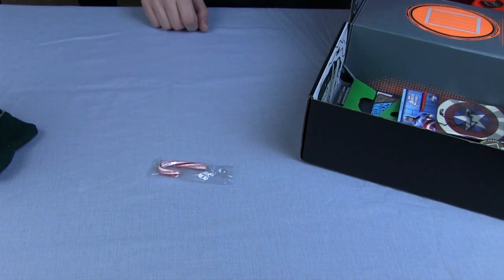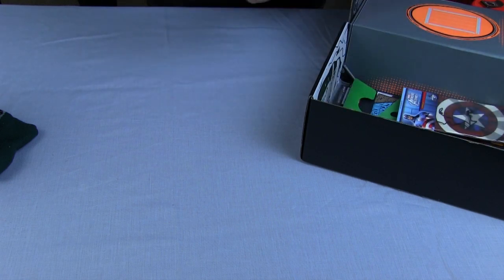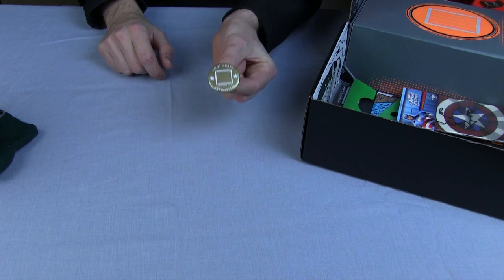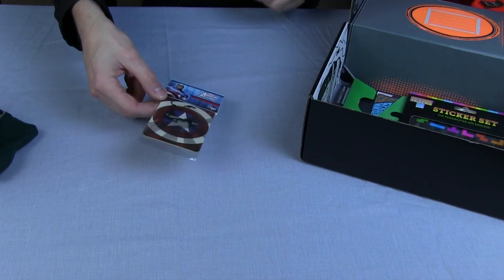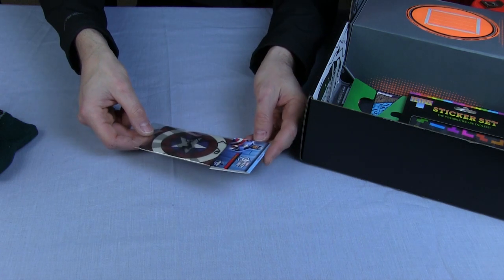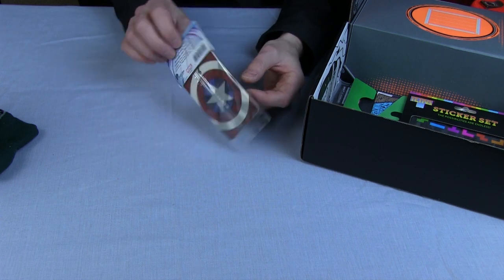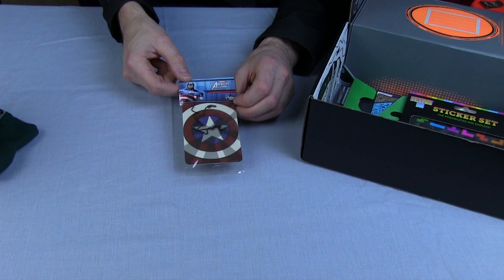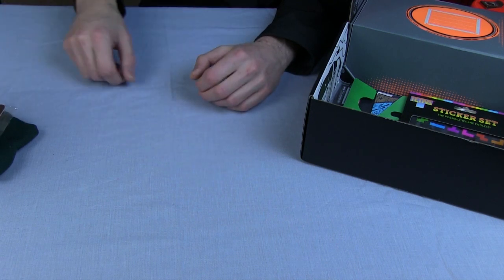A candy cane — that's very exciting. The Loot Crate pin badge with 'Anniversary' on, December 2014 — that's rather nice as well. And an Avengers Assemble Vanilla Air Freshener, one of those air fresheners you hang up in your car or in an unpleasantly smelling area. It's an air freshener with Captain America on, so I'm very happy with that.